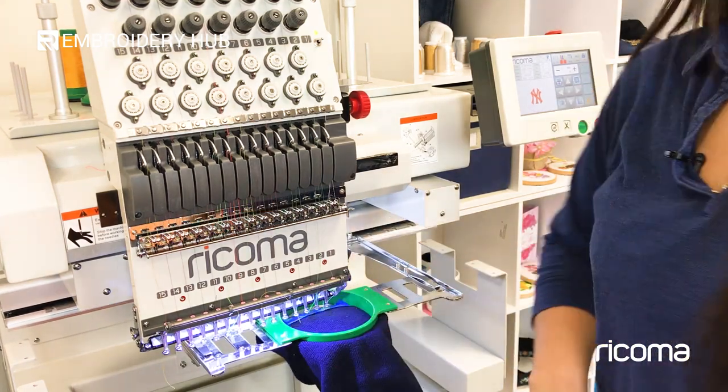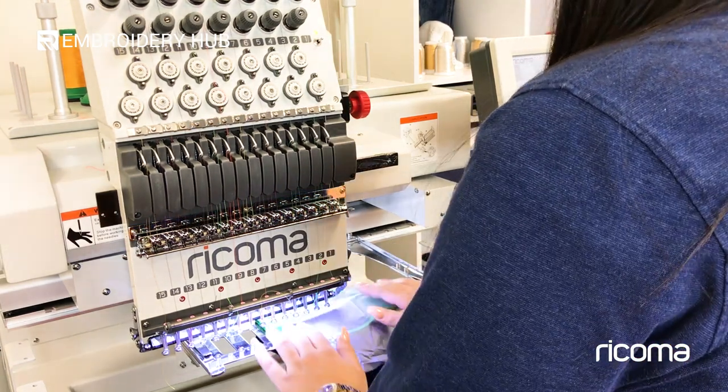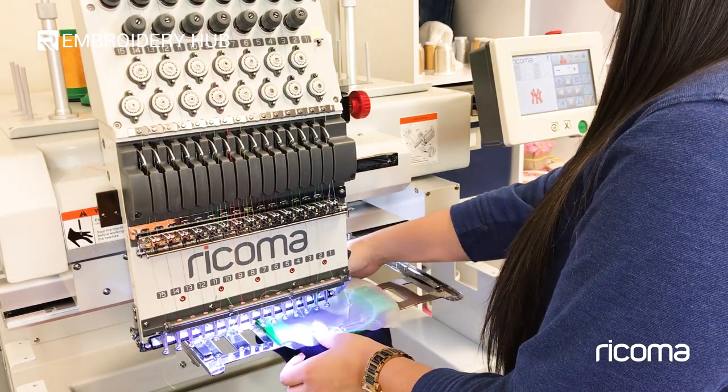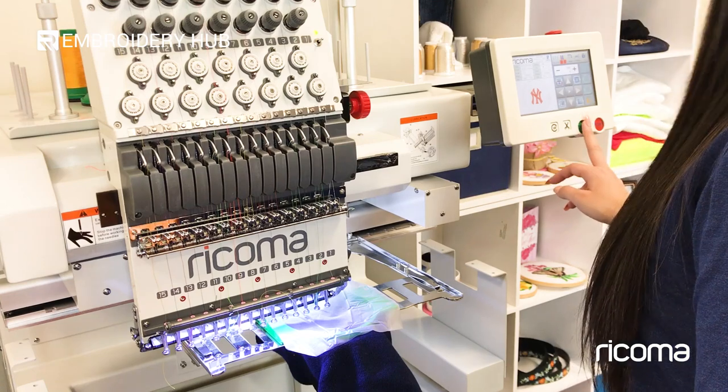Now I'm going to take out my design printout and apply one sheet of aqua top topping before embroidering. That's really going to help make sure those stitches pop out on this textured fabric. We're ready to go — let's press start.